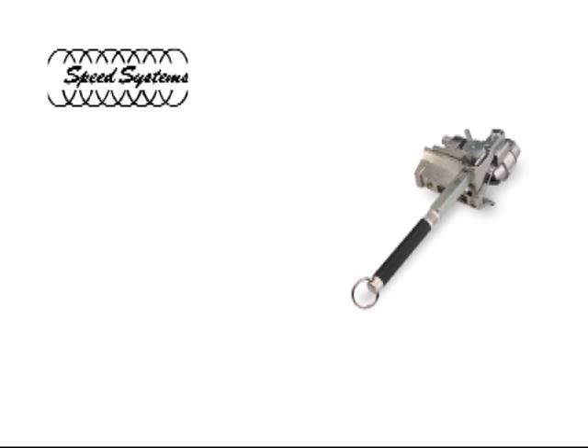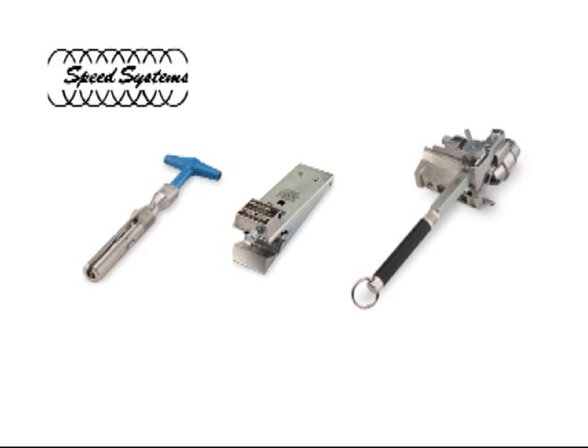This presentation demonstrates the steps necessary to prepare underground primary cable for termination using the Speed System's 1542-2CL insulation stripper, 1700SS Semi-Con Scorer, and the LPW-1525-TK120XN probe tool with neutral winder.